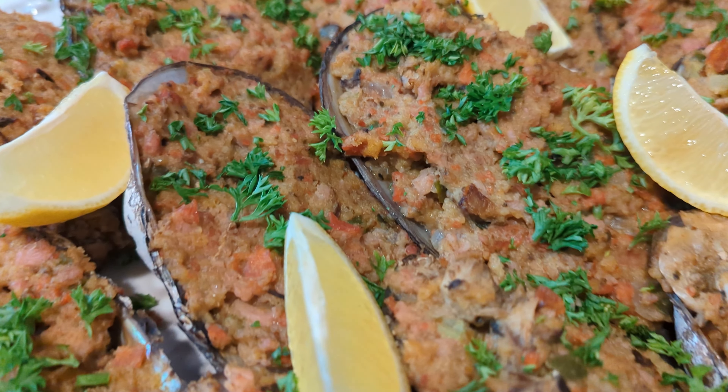Now it's time to stuff the clamshells and arrange them on a large baking sheet. Cover them with foil and bake for 30 minutes. When the 30 minutes is up, uncover and bake for another 5 minutes or until lightly browned and crispy on top.